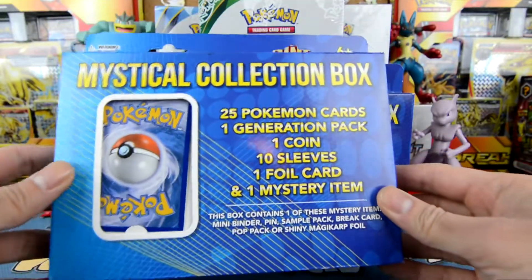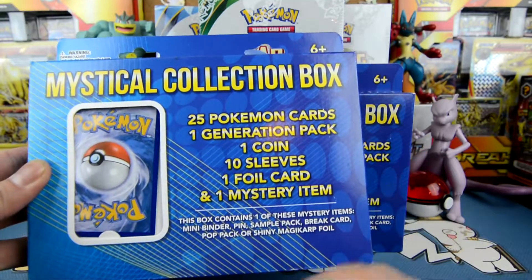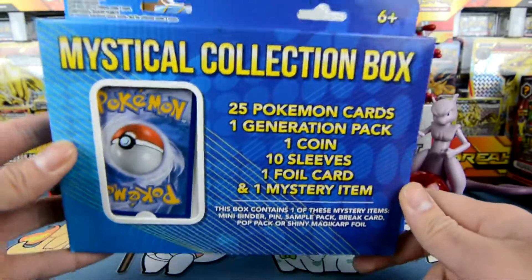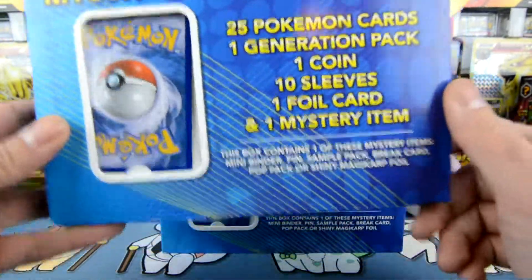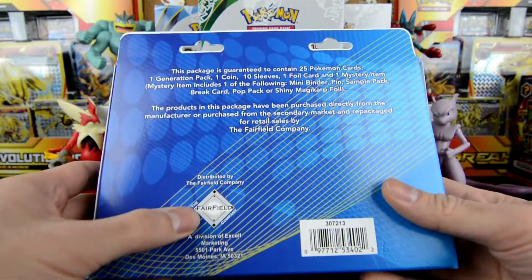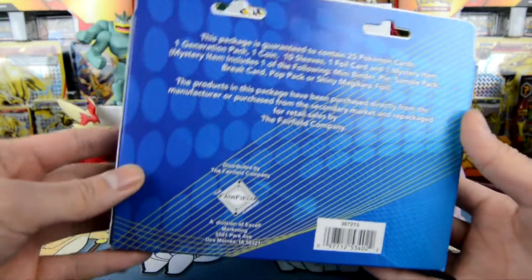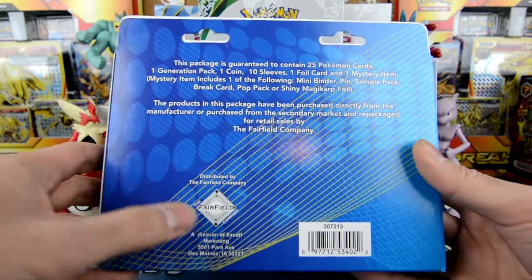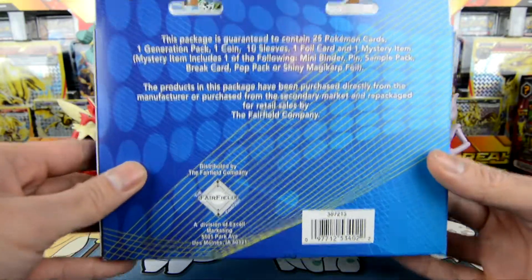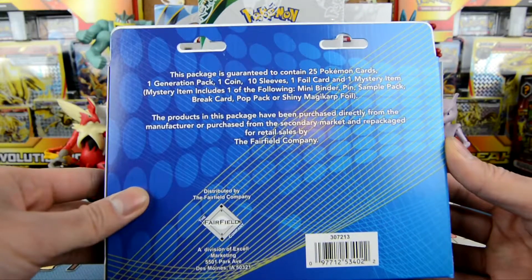Mystical collection box. Now it has 25 Pokemon cards, one generation pack, one coin, 10 sleeves, one foil card, and a mystery item. Now these are not from Pokemon International — these are actually from a third party called the Fairfield Company. I've heard some mixed reviews about these things and also mixed reviews about the company. I've never actually opened a Fairfield product, so this is my first time opening their product. Let's hopefully get some good stuff here.